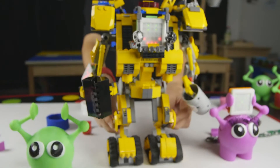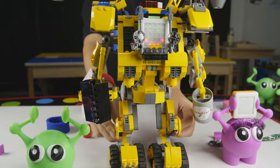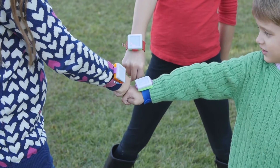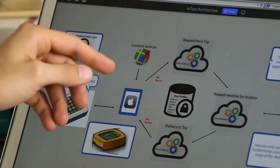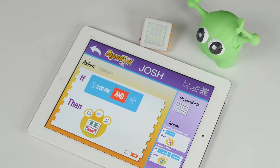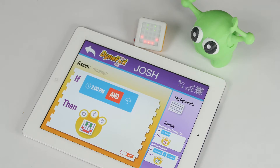One of the neat features of the Dynapod that we're trying to do is not only get kids to engage with their 3D world again, but kids to socialize together. Dynapods operate on a new platform called the Internet of Toys. This open platform allows Dynapods to wirelessly interact, revolutionizing the way kids play.